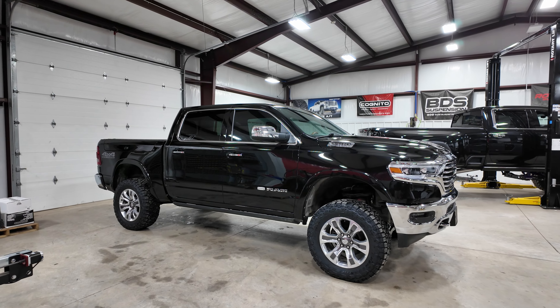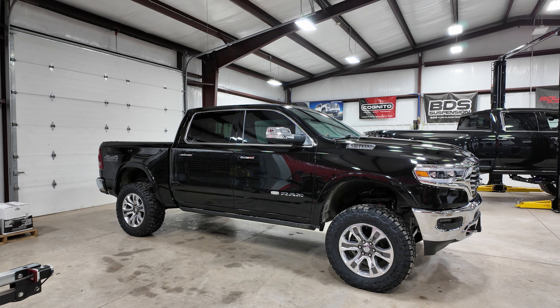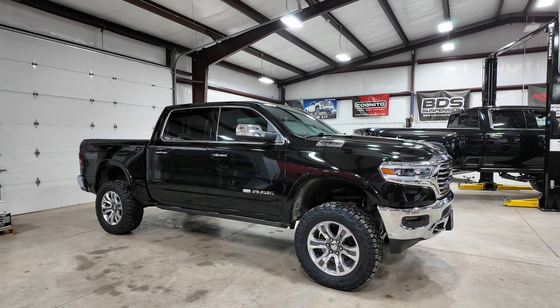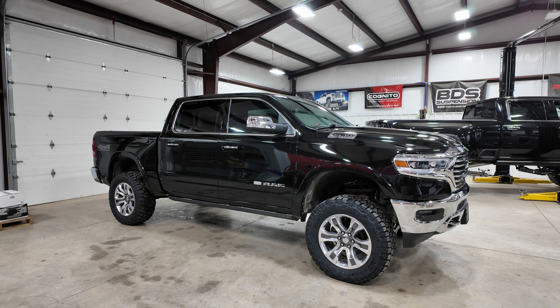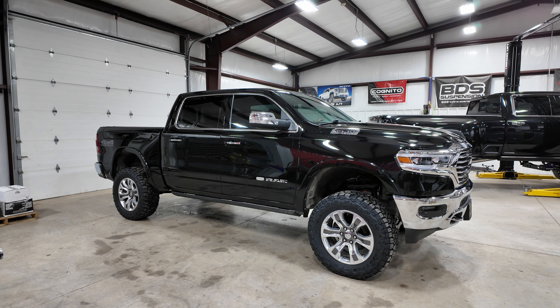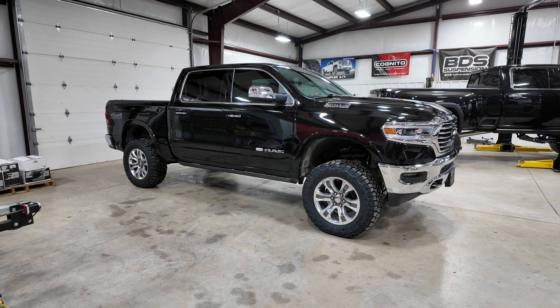Just finished up this 2020 Ram 1500 — this one is factory air equipped. Did a four inch BDS lift with 35x12.50x20 RT Trails on factory wheels. You're going to need a one and a half inch wheel spacer to run that factory wheel with this size tire.